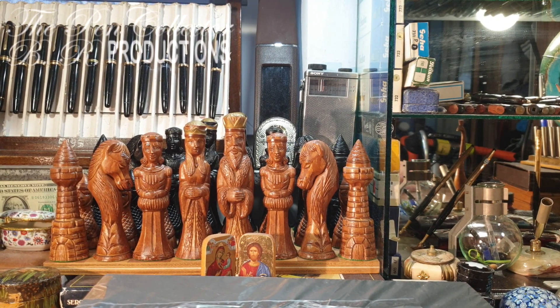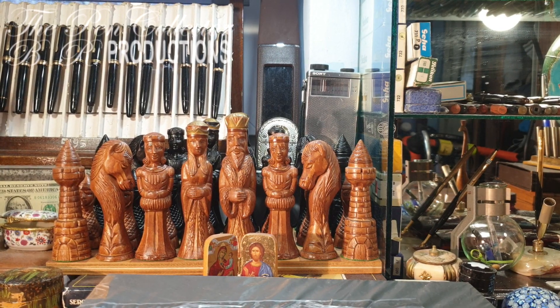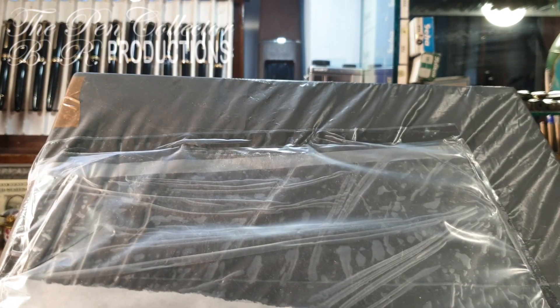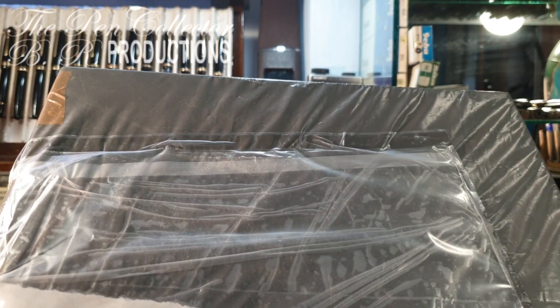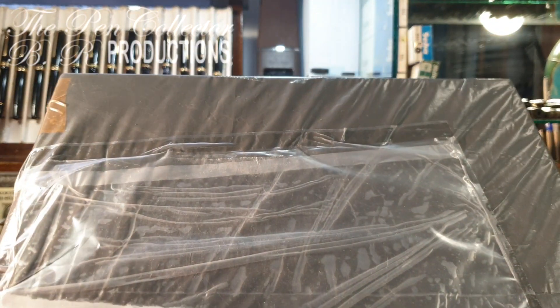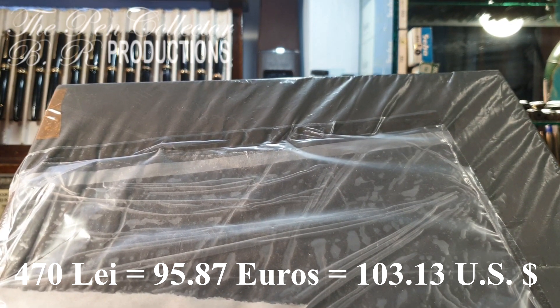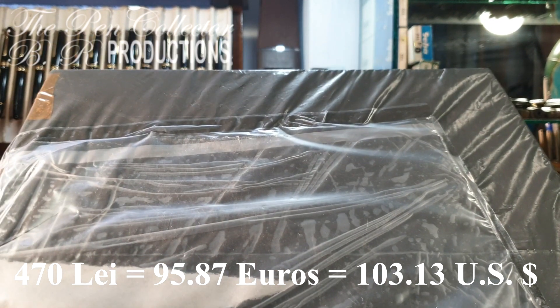Hello my friends and welcome to another fountain pen unboxing. This is the box I've just returned from the post office with. I paid approximately 100 euros for it and it contains three interesting writing instruments.